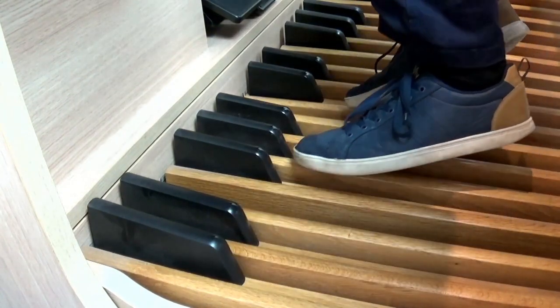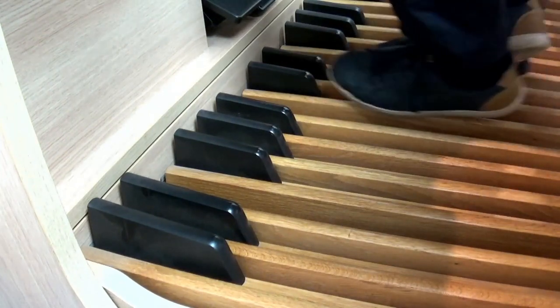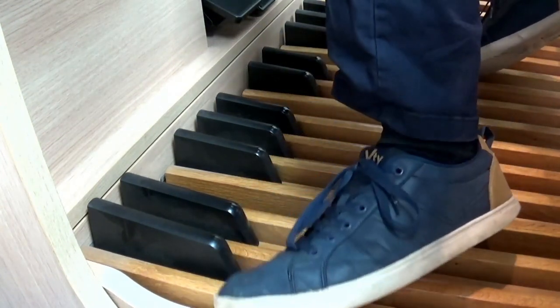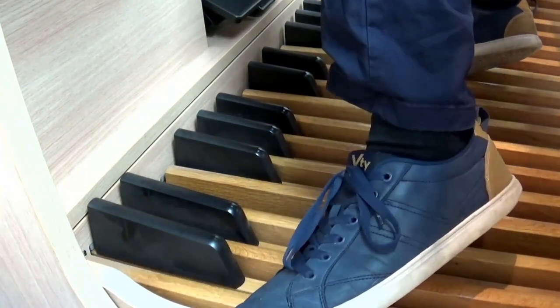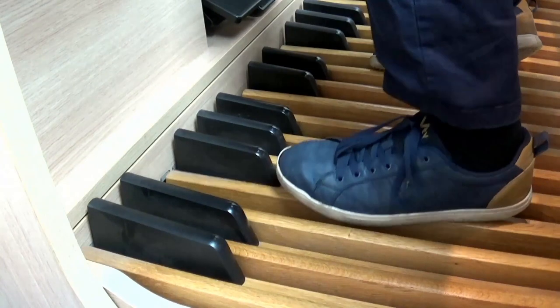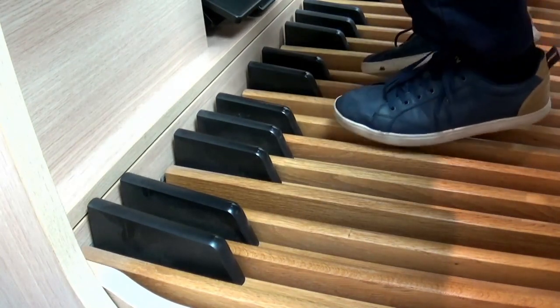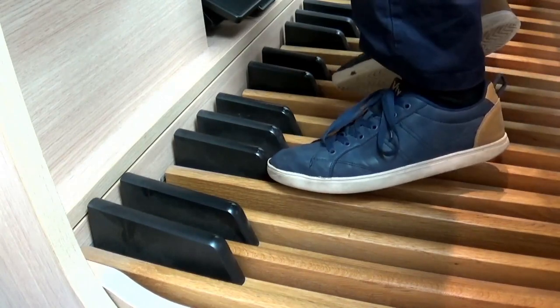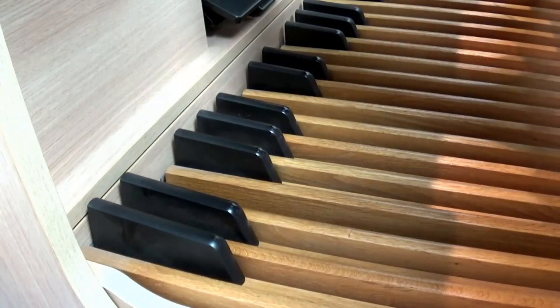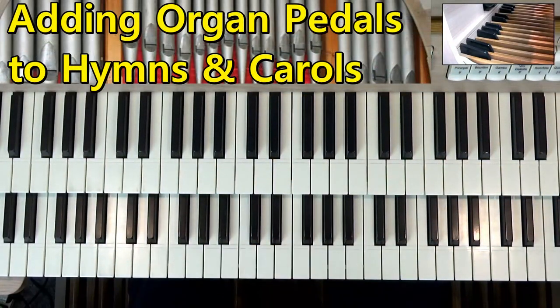Now this is a pedal board, a pedal keyboard, and it's basically full of big long wooden sticks and short black sticks which represent musical notes. So basically it's a big keyboard for the feet. It starts on C and as you go up the scale you can hear that we can play all the notes with our feet, and normally we just play one at a time.